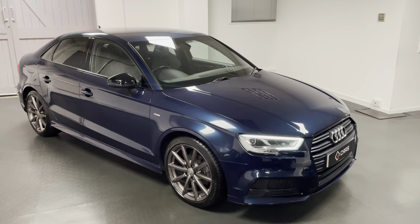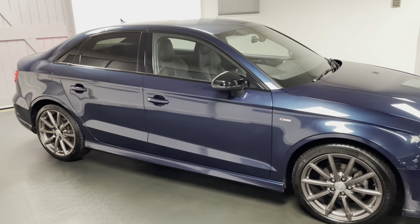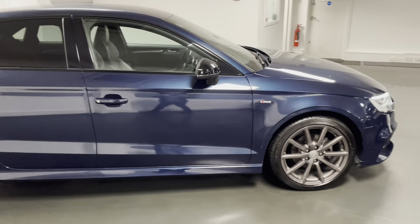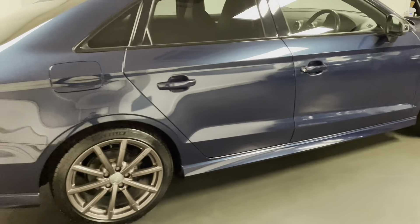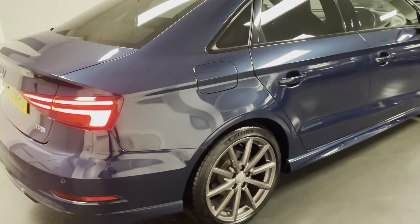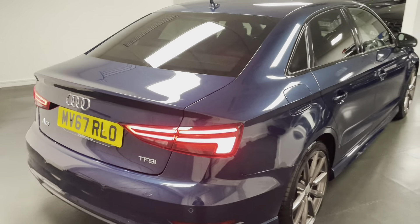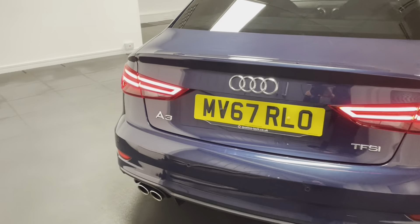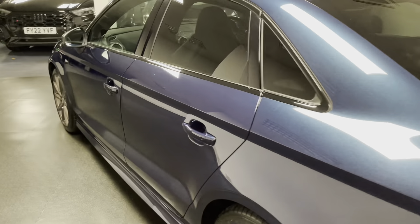This is the 1.5 turbo petrol 150 PS model with the 6-speed manual gearbox, finished in the lesser seen Cosmos Blue. We've had those 18-inch 10-spoke alloys freshly refurbished in a metallic grey, which looks really smart, and we have the even rarer super sport seats with black leather — you'd normally only see that in the S and RS models of the A3.